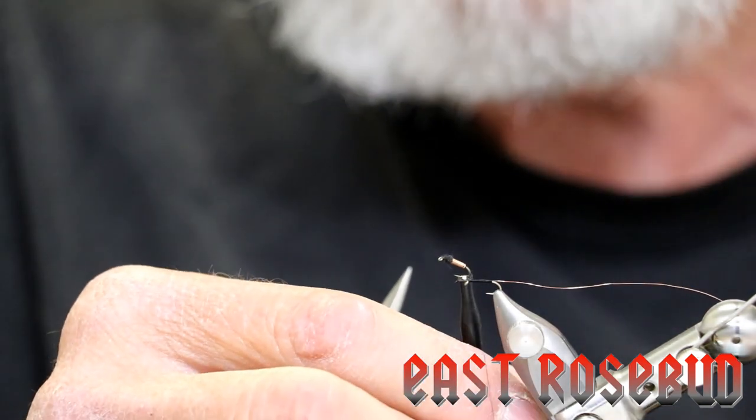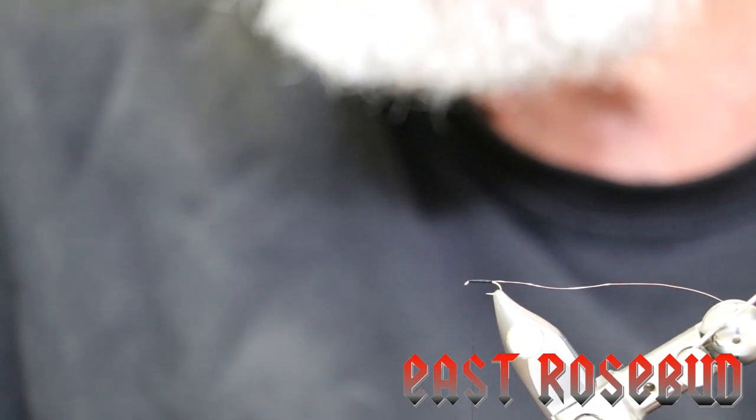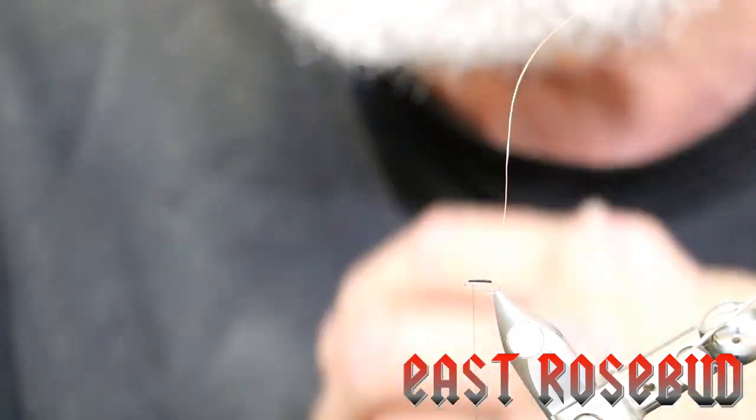A midge pupa is characterized by an enlarged thorax, like the Brassy has, which is just dubbing. The actual larvae live in the vegetation — some actually live down in the hypolimnion, the bottom of the lake where there's little or no oxygen. They're called bloodworms. When the midges convert to pupa and the pupa rise up to the water to hatch, they can be suspended anywhere in the water column.